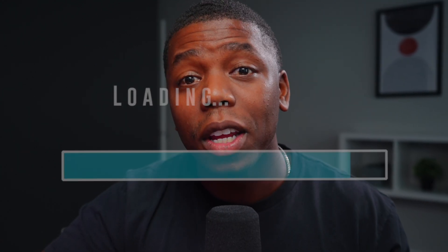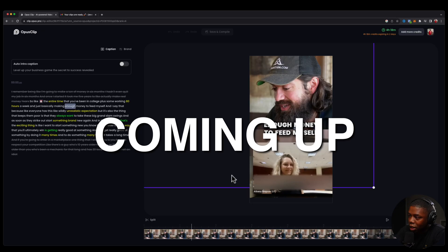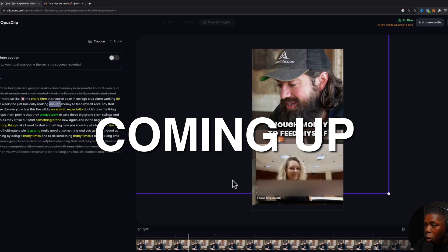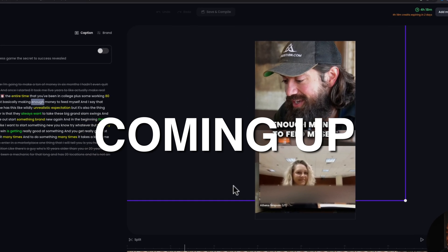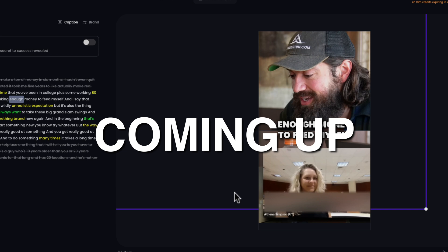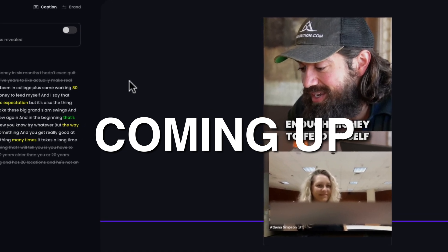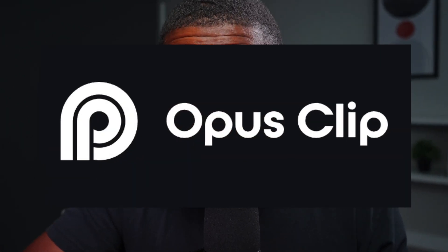Is it possible to upload a 60-minute long-form video and have AI do all the editing for you? The answer is yes. Just this alone saves you a ton of time. It's crazy that this Opus Pro Clip platform allows you to do that and it does it for you automatically. I'm really impressed by what it's done. In this video, I'm going to show you exactly how to do this using a tool called Opus Pro Clip.